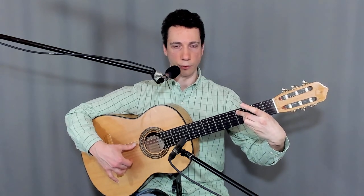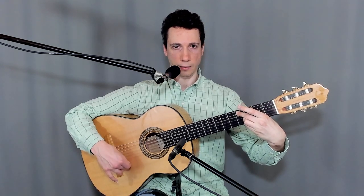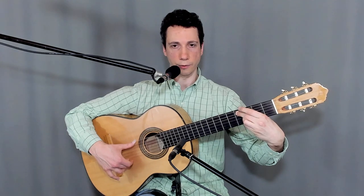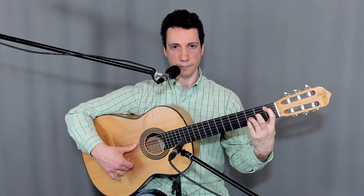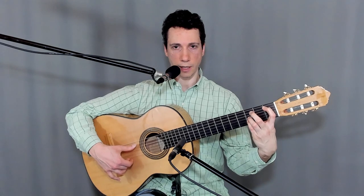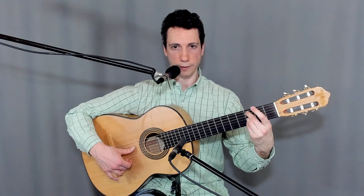Now let's play the full Alsapua from the fourth fret of the fifth string without golpee — I'm playing that fret with the second finger, we'll talk about that in a little bit. Now let's play the full Alsapua from the first fret of the fifth string, first finger, with the golpee. Now full Alsapua from the third fret of the fifth string without the golpee.